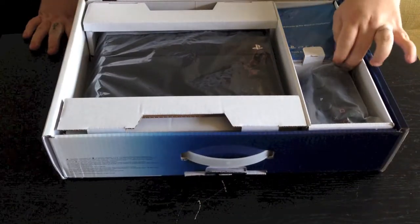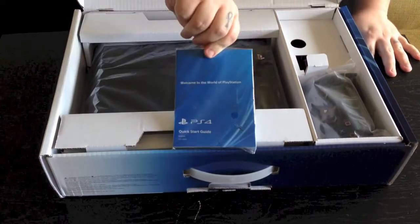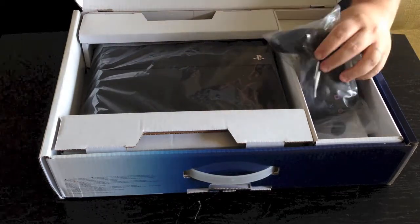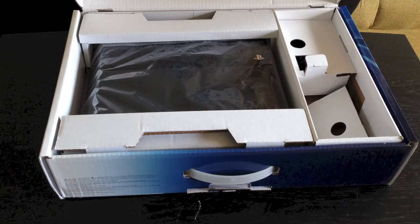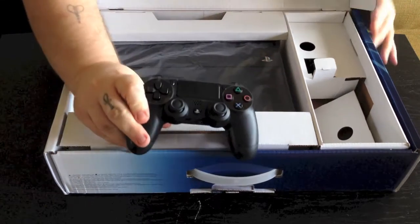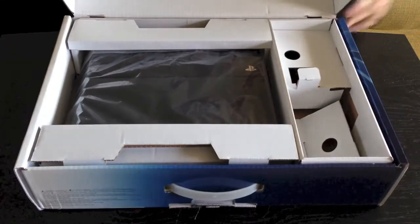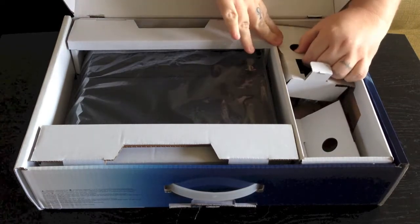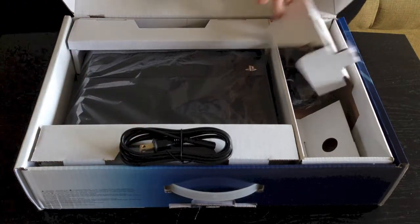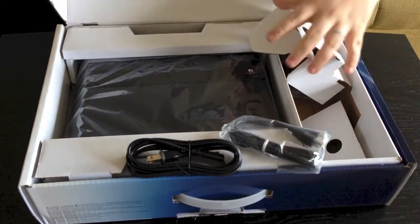First we have your Quick Start Guide — basically it's going to tell you how to set it up and everything else. You're going to have your PlayStation 4 controller. There is your PlayStation 4 controller. I'm going to go ahead and open up this other little side pocket right here. Here you have your power cord along with your charge cable for your controller.